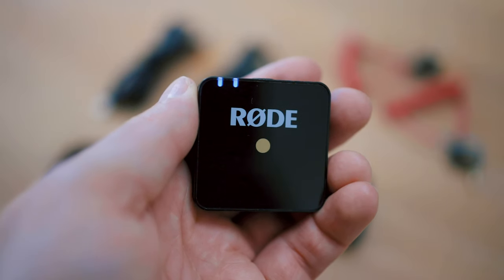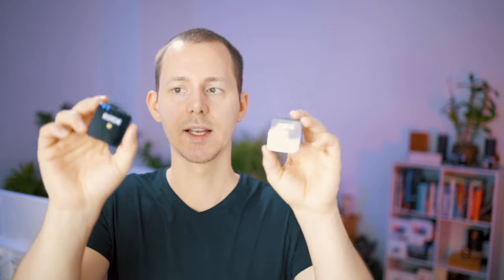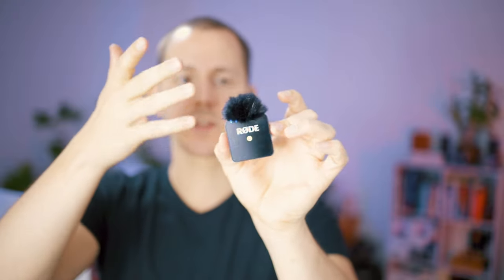On the transmitter you only get two LED lights indicating connectivity, battery status, and charging. The transmitter has a built-in microphone — true for both kits — so you can just start using it as a Lavie microphone by clipping it to your clothing. This is handy, however it is rather large if you want to clip it to a collar. The Wireless Go also comes with a little windscreen that clips on top, so you have a windscreen-protected microphone ready to use.